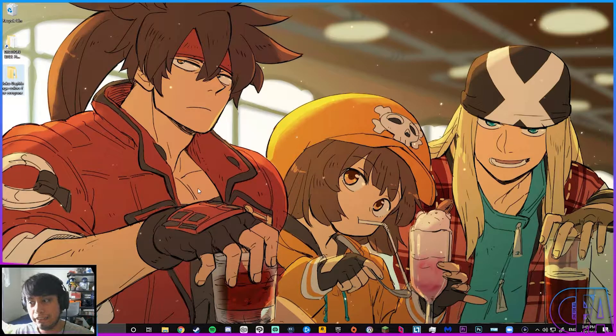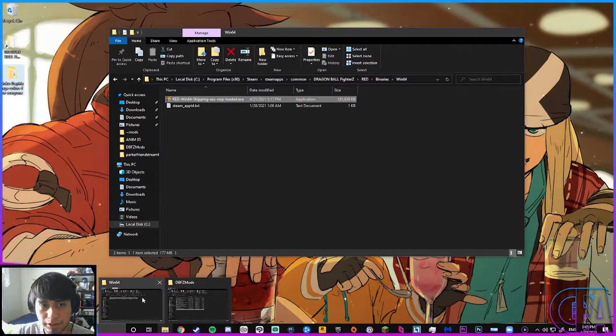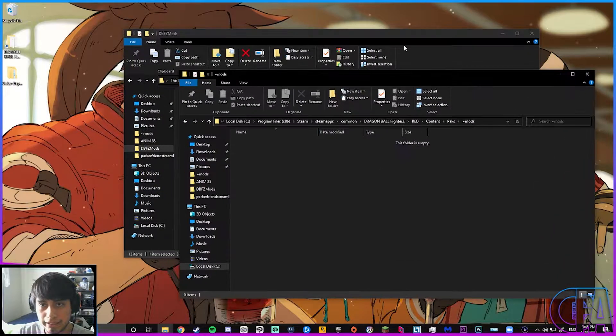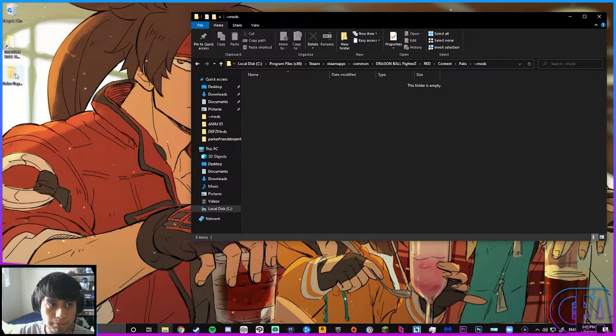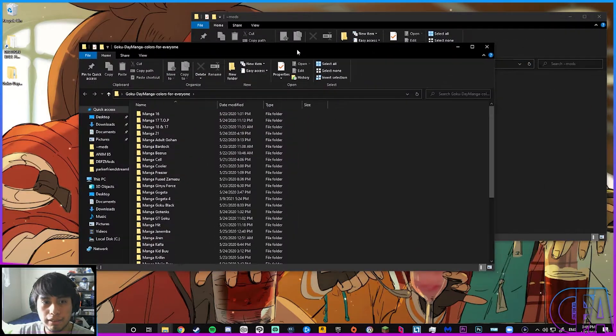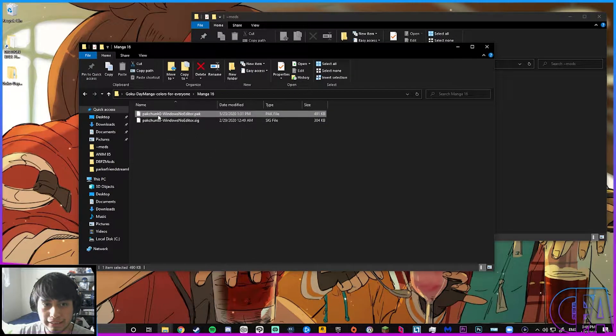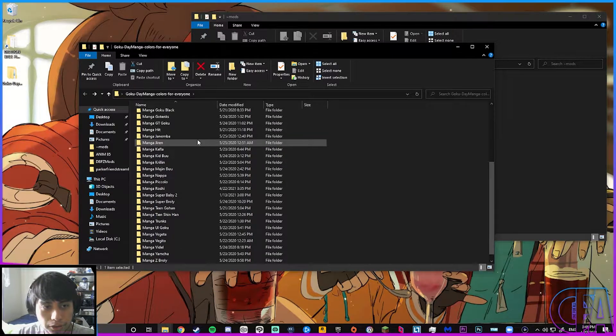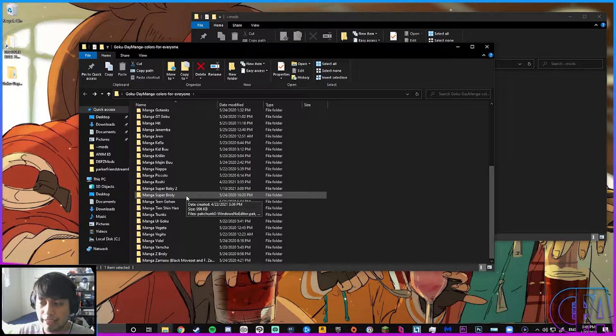Now that everything is good on your end for the most part, it's time to look at the mods themselves. I'm going to go to my mods folder so I can drag it in when I'm done. Now this is the tedious part — you have to go through every single one of your mods and make sure that they're correctly named: pakchunk0-WindowsNoEditor on both the .pak and .sig files. Go through every single one of them until you find the ones that aren't named correctly.